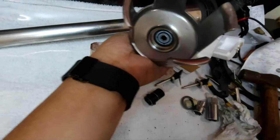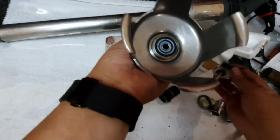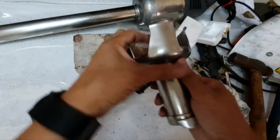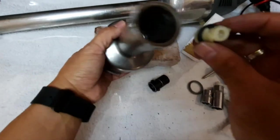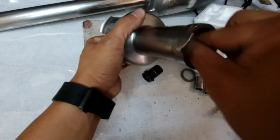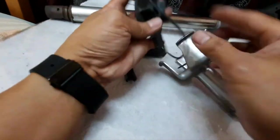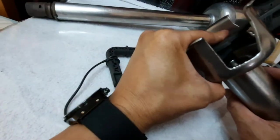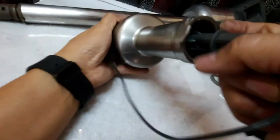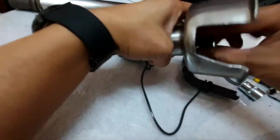Now it is properly seated. We can now fix the rotor blade. We fix it this way and install the new connecting coupler like this. Using the special tool from Robocoup, we tighten this properly. Now it is tight and secure. We check it — it is perfectly well.